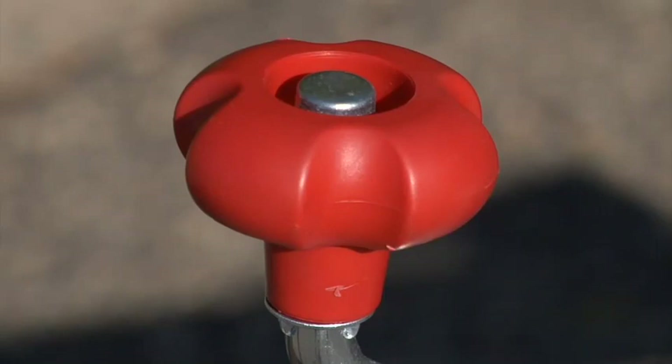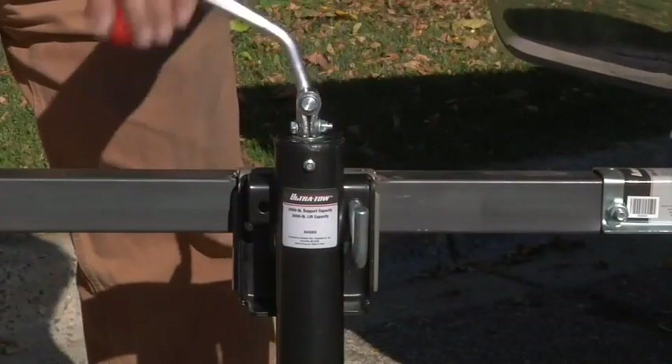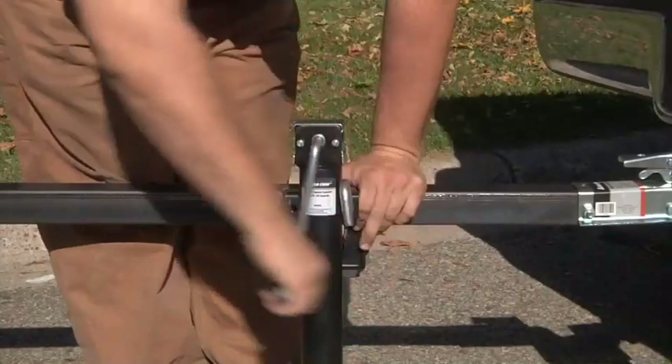The topwine model has a claw knob and a solid bar handle that conveniently folds away when not in use. The sidewine model has a large, comfortable grooved handle that makes cranking almost effortless.